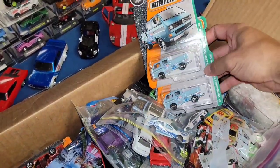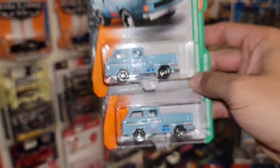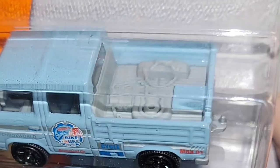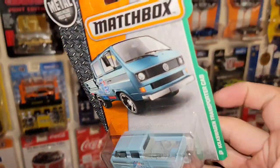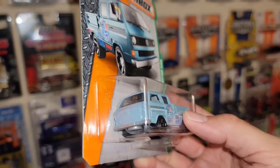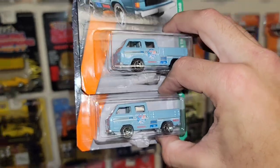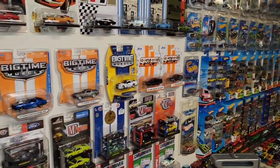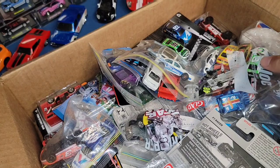Next up, we have some Matchbox — looks like the Volkswagen Transporter cabs. They're variations! Just from looking at it you're like, oh it's the same casting, nothing new. But when you look into the bed, this one has tools, a spare tire, a chain — and the other one is a slick back, nice and clean. Totally different tooling for that plastic mold. That is cool. I love variations because a lot of people aren't aware of it, and at the beginning of collecting I wasn't either, until I started really paying attention. Definitely, if you see other variations of a car that you have, make sure it is not a variation.